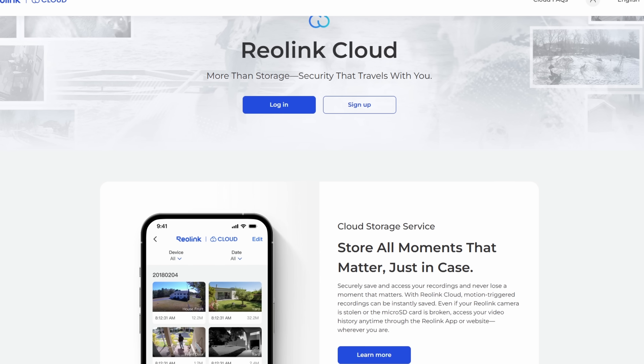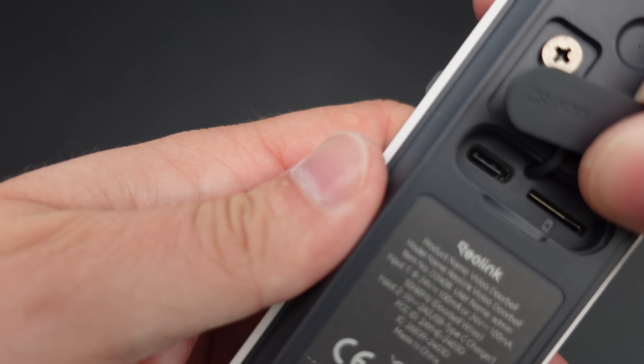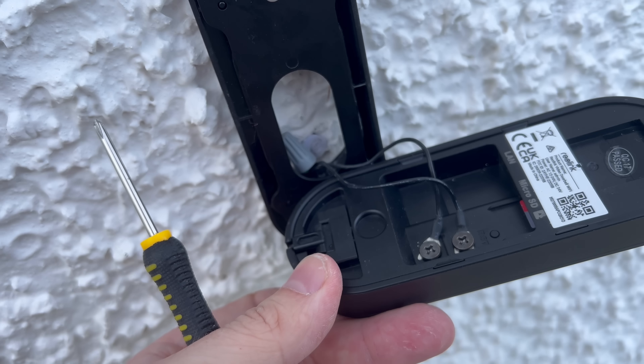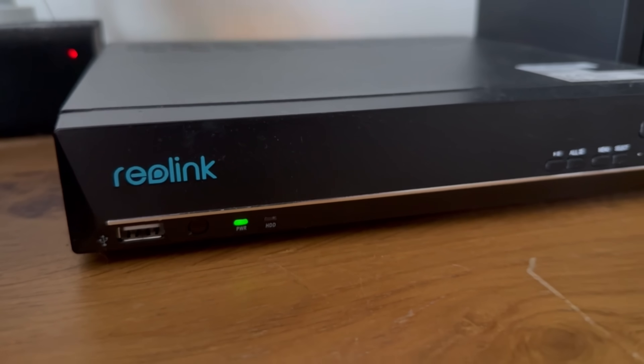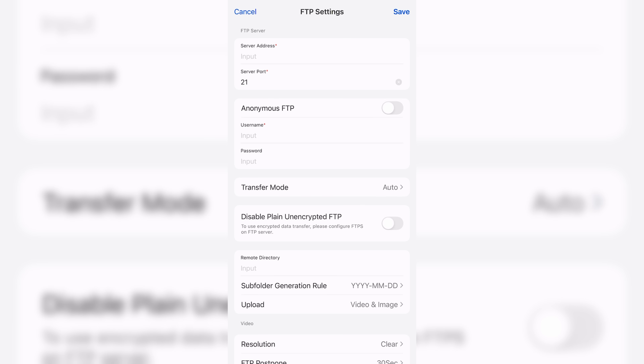One of the reasons I rate Reolink so highly is there's no cloud nonsense — when you buy a product it's yours to use how you want with no hidden fees or subscriptions. Cloud storage is available as an optional service if you want it. All three doorbells support micro SD cards of up to 256 GB, sitting on the back of the device. If you own a Reolink NVR, you can save recordings from the wi-fi and PoE models straight to it. Alternatively, you can enable FTP to store recordings on your own file server.